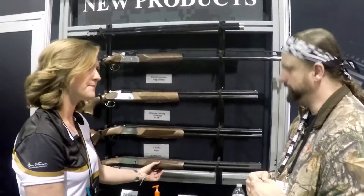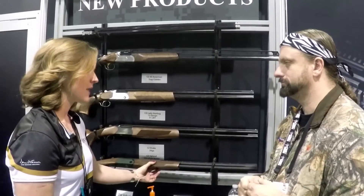So both are great guns — lightweight, great for birds and for clays. Where can we get more information? On our website and in our catalog, which I can hook you up with. Thank you very much.